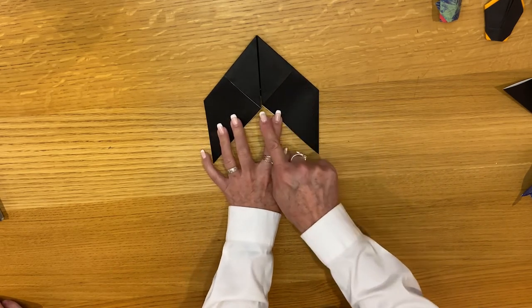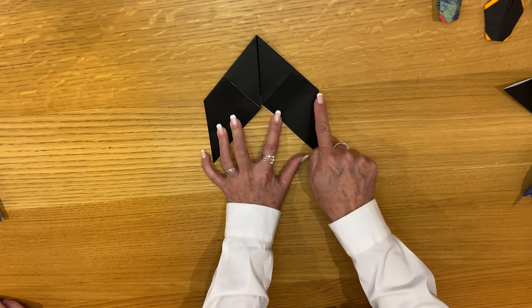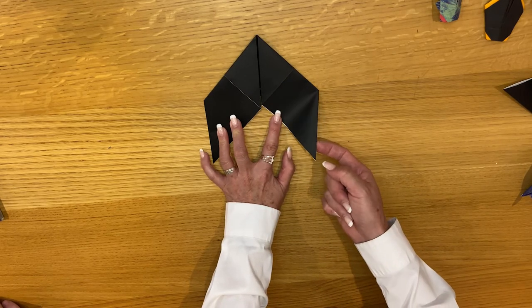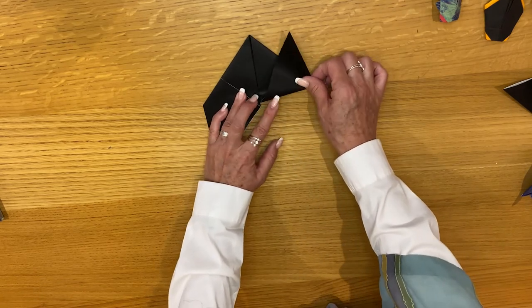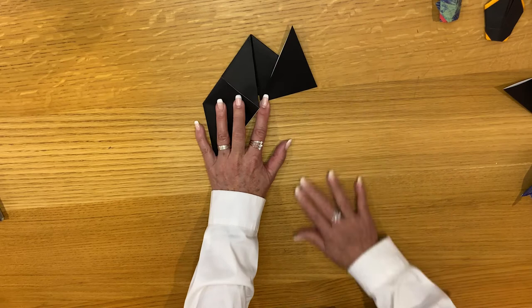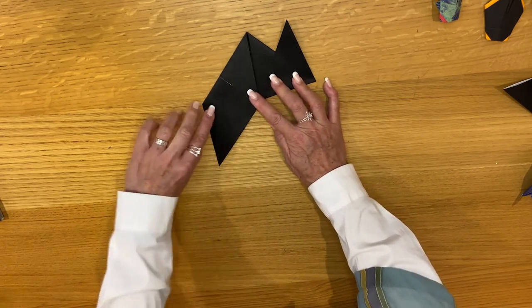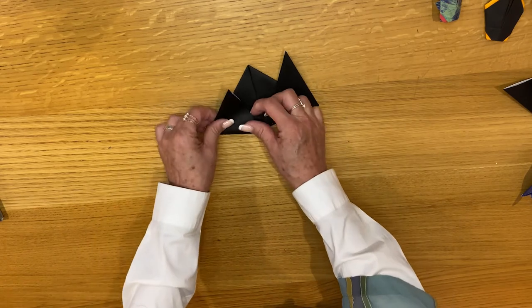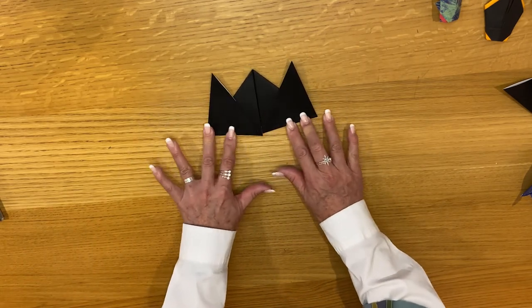Now if you look here, you see the square, and then there's a point here and a point here. We're going to take this flap and fold it right between those two points — basically folding it down just like that. And the same for the other flap: right between those two points, just take that and fold it down.